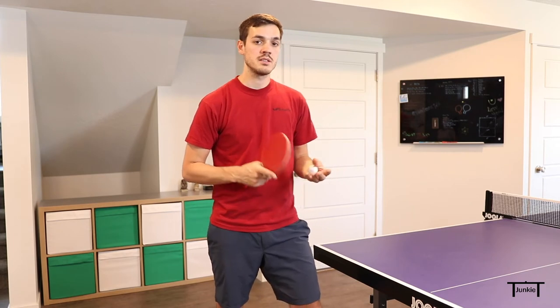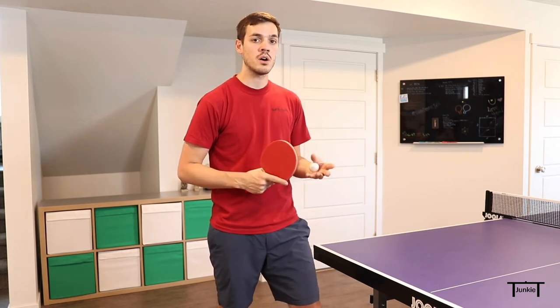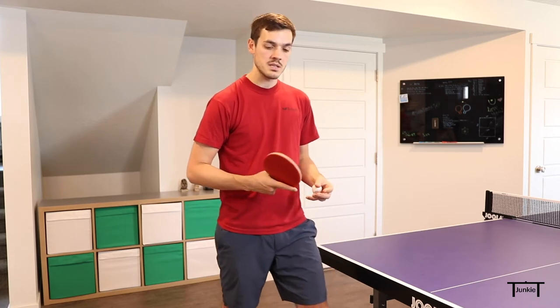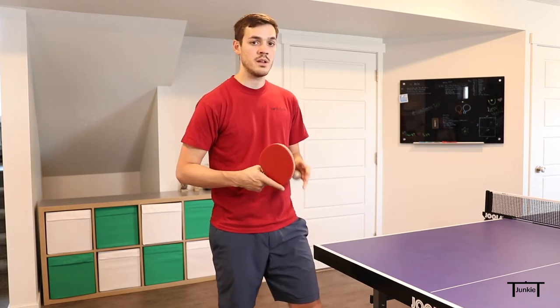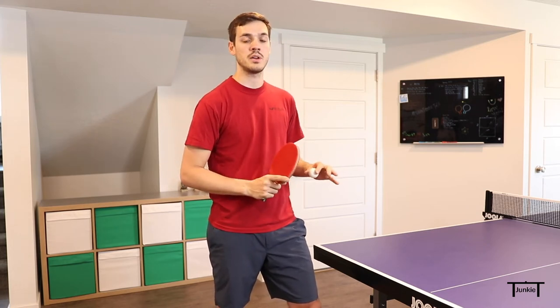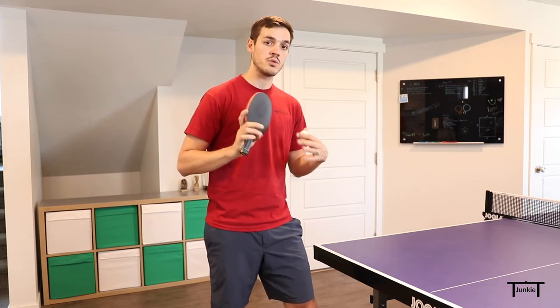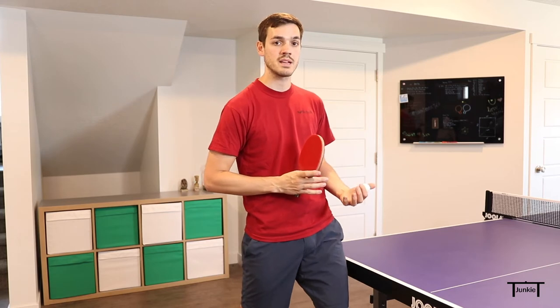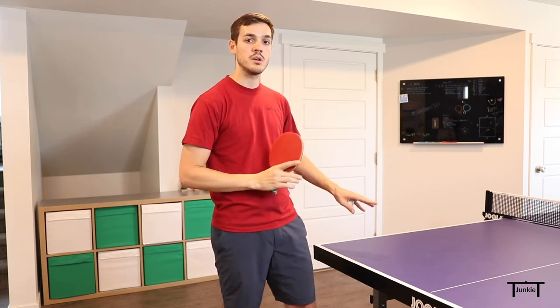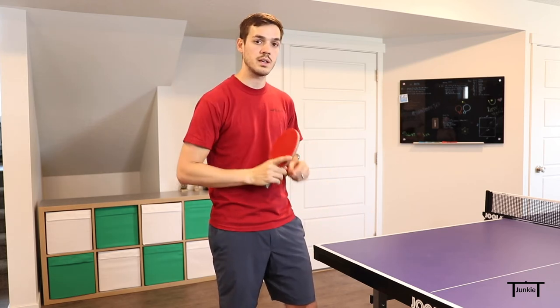Another thing with this serve: don't be afraid to swing hard and use as much wrist as you possibly can. Some serves you might want to hold back a little bit, but not with this serve. Use that wrist to your full advantage and generate as much spin as you can. This serve is really about generating that weird, hard-to-read side spin and hard-to-return backspin. Just let the wrist go, swing hard through the stroke, and you don't have to worry about it being short — just swing and let it out.